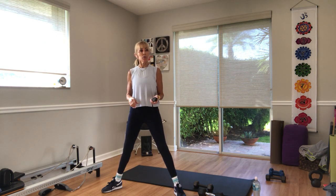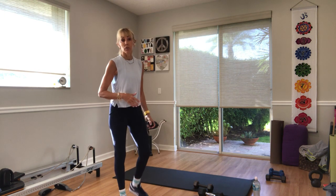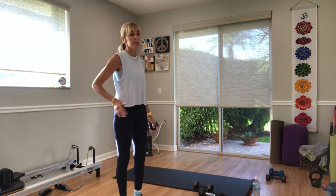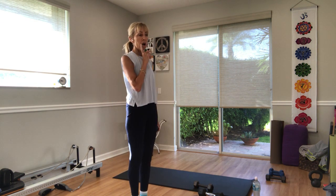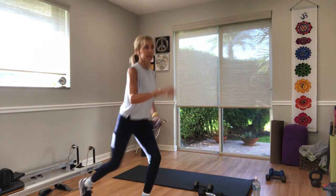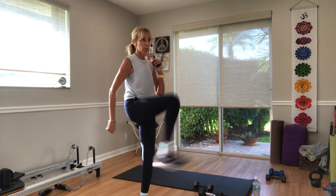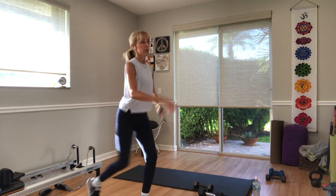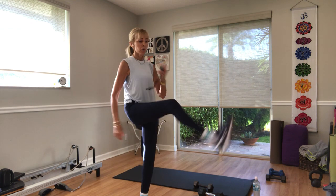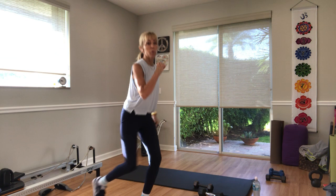With or without weights for your lunges with a front kick — we go right into it, same side each time. Three, two, one — let's go. Lunge back, kick front. Same leg. You've got ten seconds. Three, two, one.